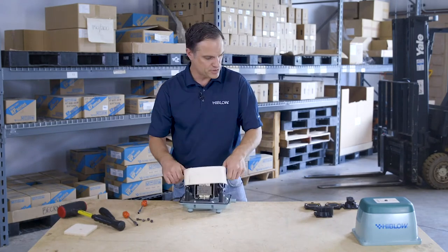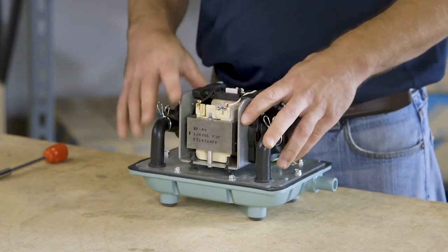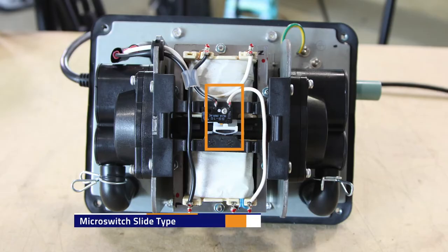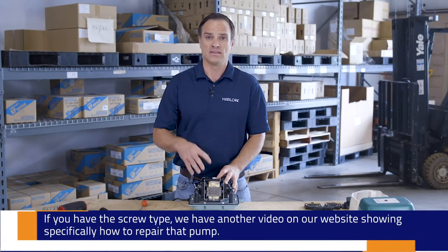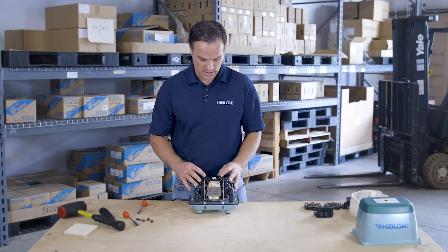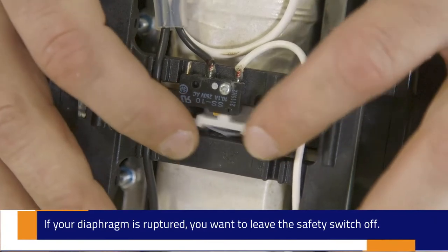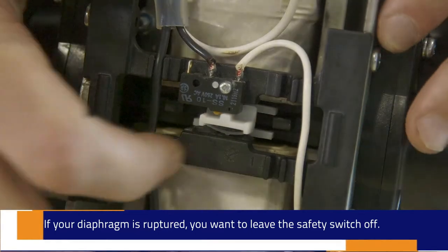Next, remove the sound absorber. At this point, take a look at the top of the pump to see what type of safety switch mechanism it has. There are two different types with the HP series: the micro slide switch type and the screw type. If you have the screw type, there is another video on our website that shows specifically how to repair that. The micro switch is what we have here. The switch will be off center if the diaphragms have ruptured — we will move it back to center later. Leave it as is for now.